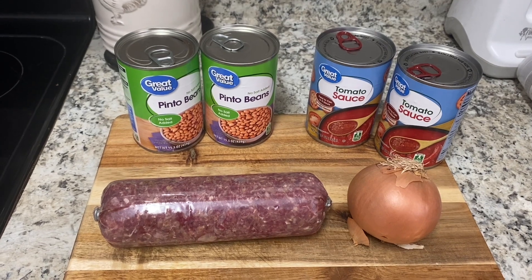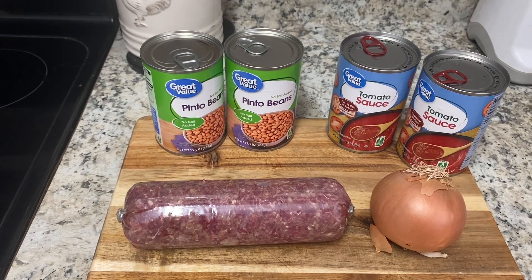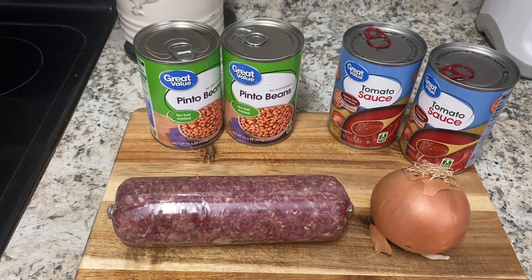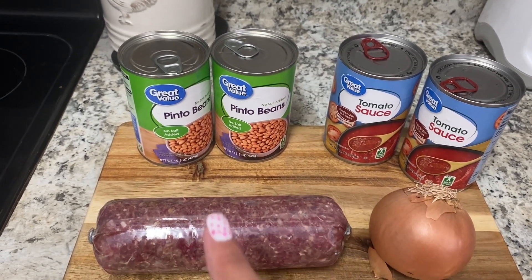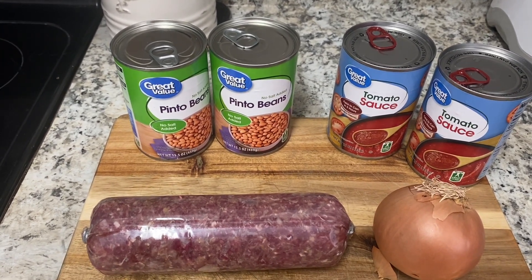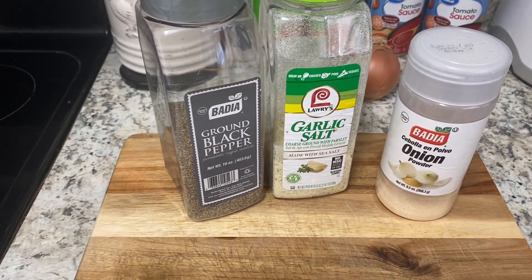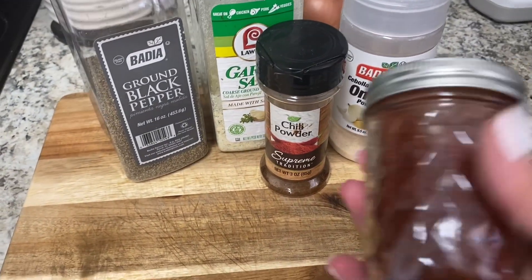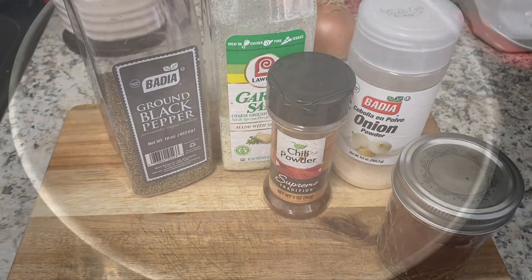Welcome back to another night of dinner. Tonight we're having chili, or what my kids call Grandma Helen's Chili, because this is what my grandma Helen used to make. It's just ground beef and onion, tomato sauce — I might use both or only one — and then two cans of pinto beans. Spices are my tried and true: always onion powder, garlic, salt, and black pepper, and then chili powder. I only have a little bit left, so I also have some New Mexico chili — it's just a little hot, so we'll make do.